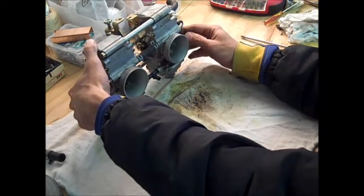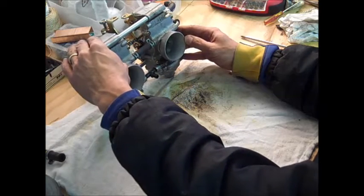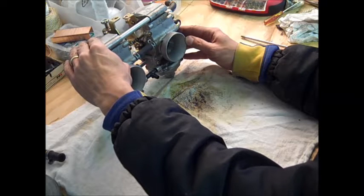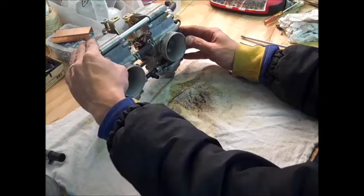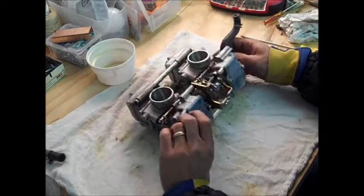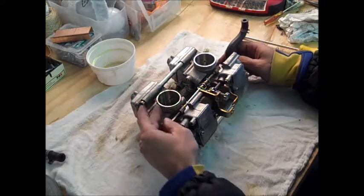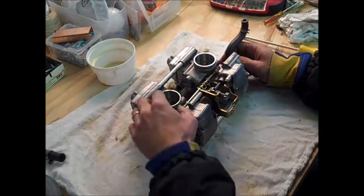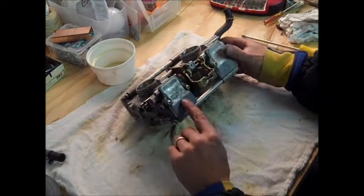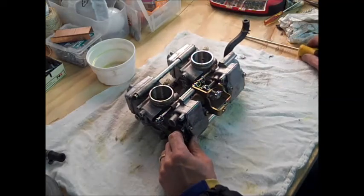With the carb laying down, it's obvious which side is which. This side is the engine side, and this is the intake side where the carb boots were. There looks like there's going to be a lot of crud to scrape off. The Mikuni text is upside down the way I have it oriented.